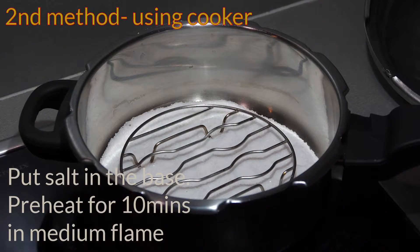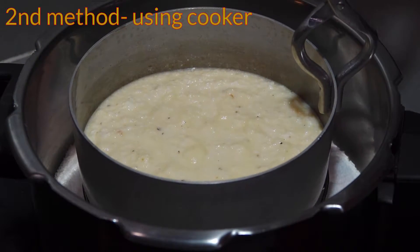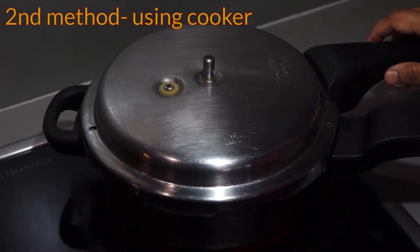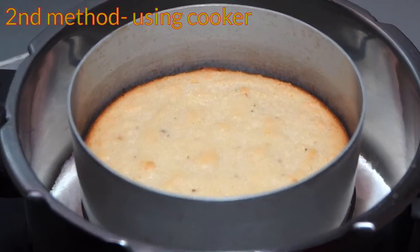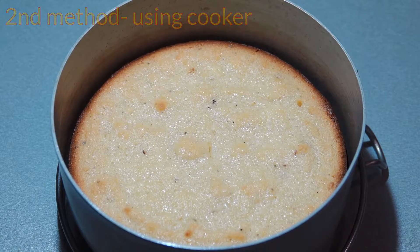In the next method, I am using a pressure cooker. I have put salt inside and preheated it for 10 minutes on medium flame. Now place the tin in, remove the gasket and whistle, and cook for 50 to 60 minutes. After 50 minutes — see, the sides are nice and brown. Let's check — it's clear, which means it is done. Let it cool down.